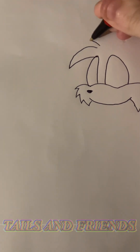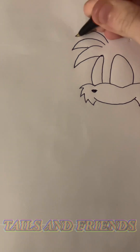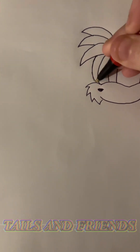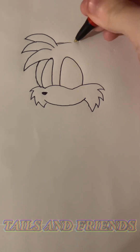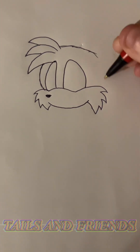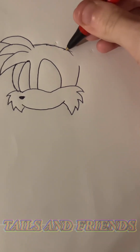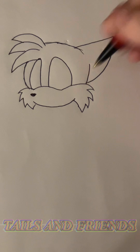I draw the locks. I draw the ears — I make a cute little bat.